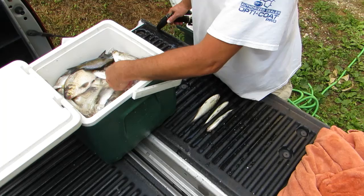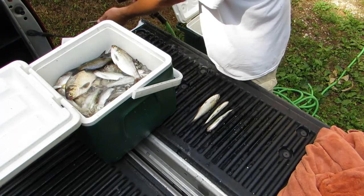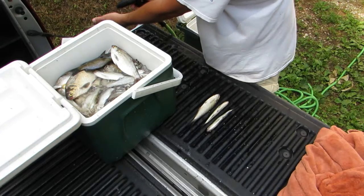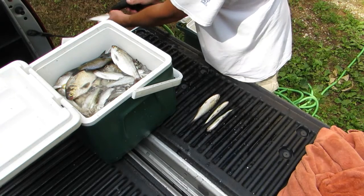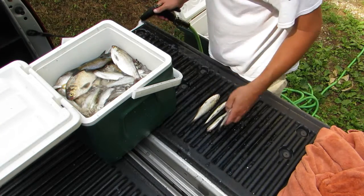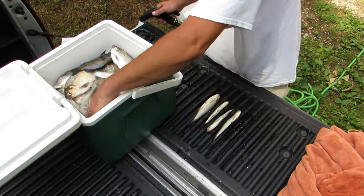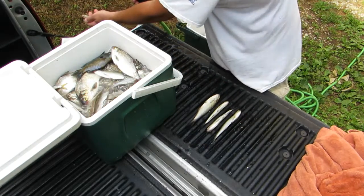Last year I cut up a few before freezing them and that didn't work out too good — they freeze and burn, get all mushy. I found it's better to freeze them whole and then cut them up once they've thawed out. Seemed to work a lot better for me.